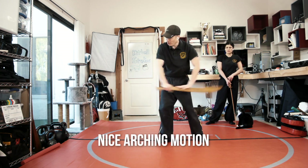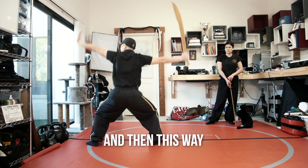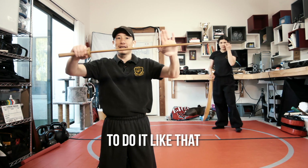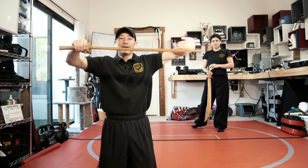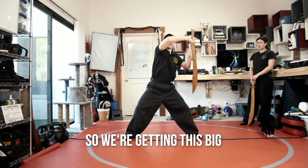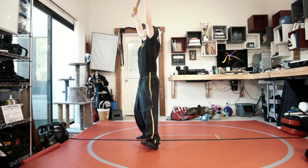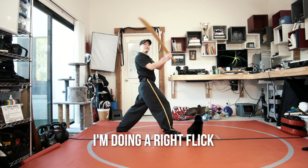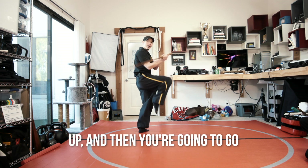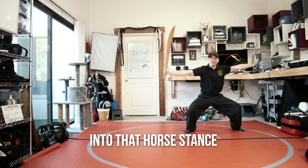So we got this nice arching motion. I'm slicing this way, and then a common thing is that people will push off to the side — it's a little bit easier to do it like that. But we want to try to wipe this way, wiping off all the blood, and then just wipe off this side. So we're getting this big rainbow motion, getting that arch. For the top, we're wiping down. I'm doing a right flick — this is actually just an upward block up.